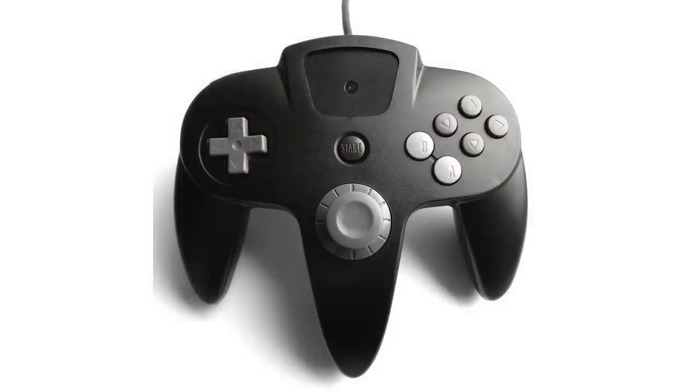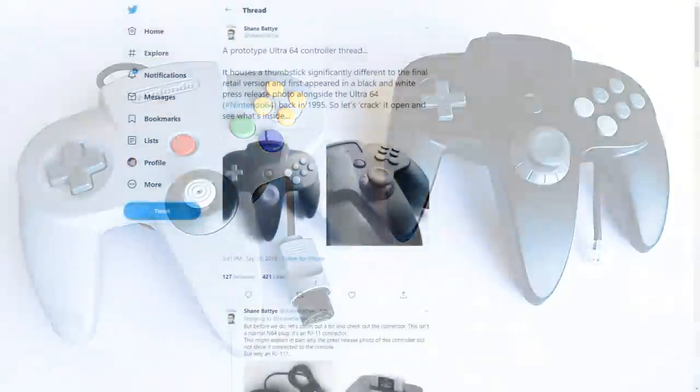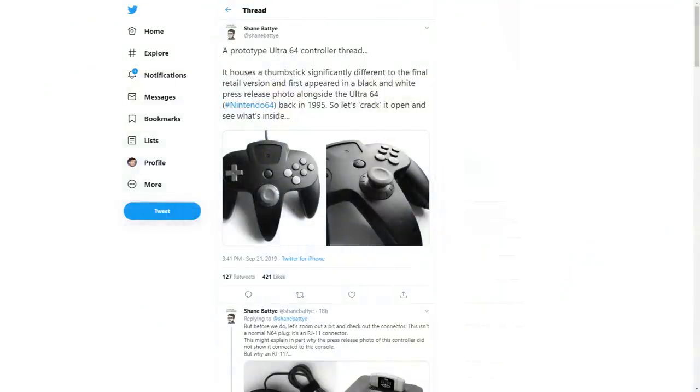In addition to that, it doesn't have a traditional N64 controller port and instead uses something more akin to a phone cord, which goes to show that this is a very early development prototype. If you read the Twitter thread, you'll notice that he mentions that controller ports were available on Nintendo 64 development units very early on, meaning that this is one of the first Ultra 64 controller prototypes that were available outside of Nintendo.